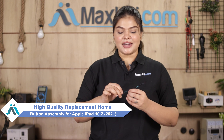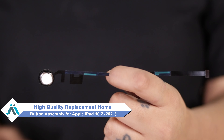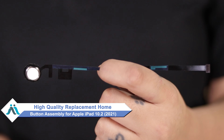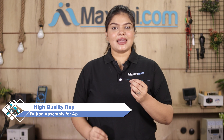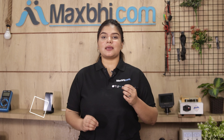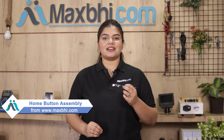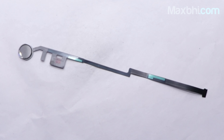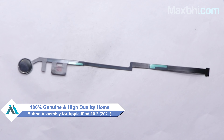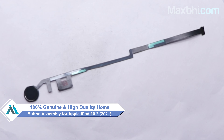Don't worry. You can now buy a high quality replacement home button assembly for your Apple iPad 10.2 2021 at a very affordable price from Maxp.com, and can fix your iPad yourself at home or get it repaired by any professional very easily. This home button assembly is a 100% genuine quality product which works similar to your original product with a perfect fit for your Apple iPad 10.2 2021.